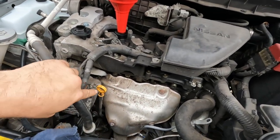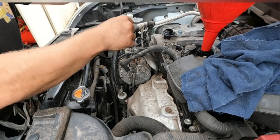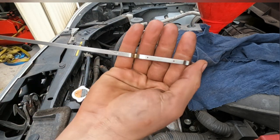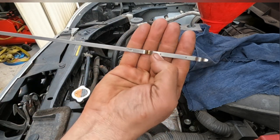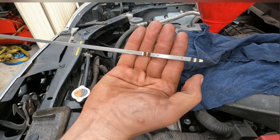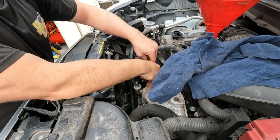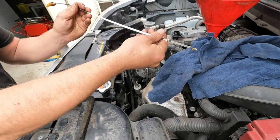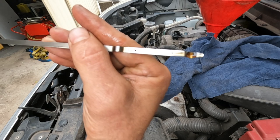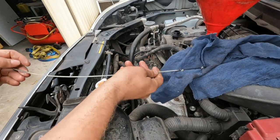If you look into the engine bay, the dipstick's right here. Pull it out and give it a wipe. There's a dot at the bottom and a dot at the top — that's your minimum and maximum. As long as you've got it in the middle somewhere you'll be okay to start it. Just remember you've got an oil filter to fill up too. With roughly four litres in, we're just on that low mark, just over it, so I'll top up a touch more to get it about midway, and then it's safe to start and move off the ramps.